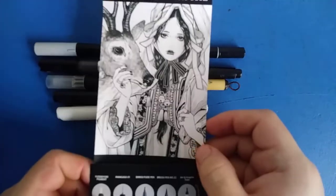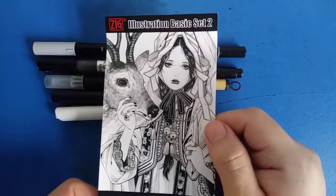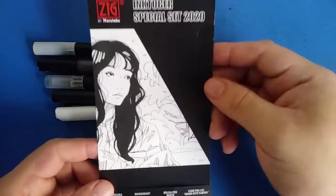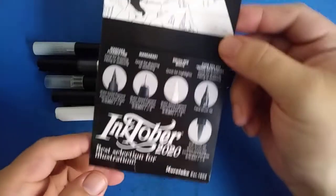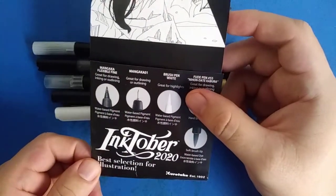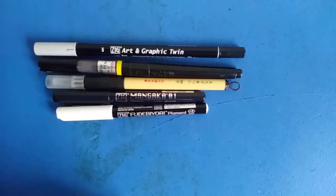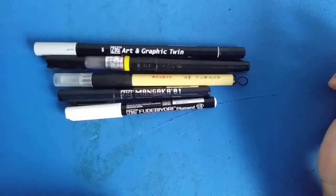This basic illustration set is the mark number two basic illustration set, and I have actually gotten something similar before — it was the 2020 Inktober special set. The differences were that one had a white brush pen and a black dual tip Art and Graphic Twin. Other than that, it's pretty much very similar to the set I've gotten before.